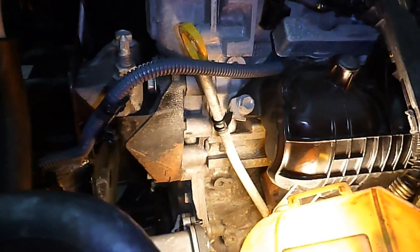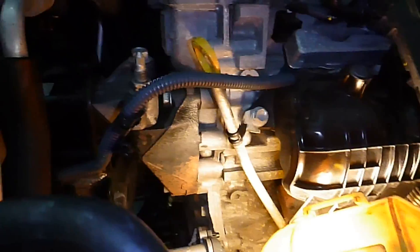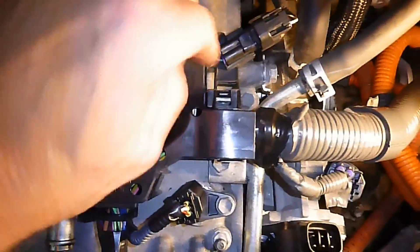Be careful. The dipstick tube is going to have to come off — it's like a 12 mil. There's a little clip under here for the wire, so you've got to pull that clip off. When you pull this wiring harness, there's a little clip back here that holds it to a post on the valve cover.